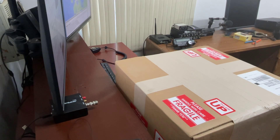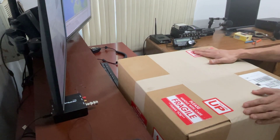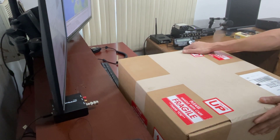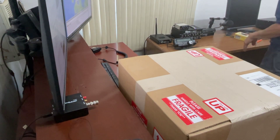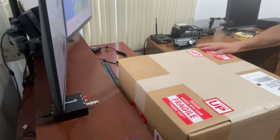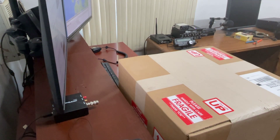Hello guys, I'm your host. So today I just received the Mercury amplifier. It's not the Lux version — it's the 1.2 kilowatt version. Let's try and open it up.